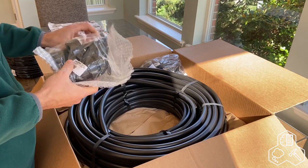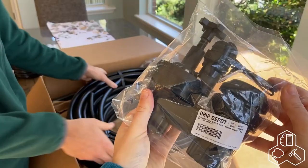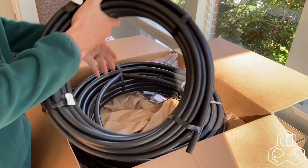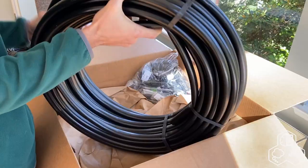Right here we've got the solenoid valve. We got our half-inch hose and three-quarter hose.